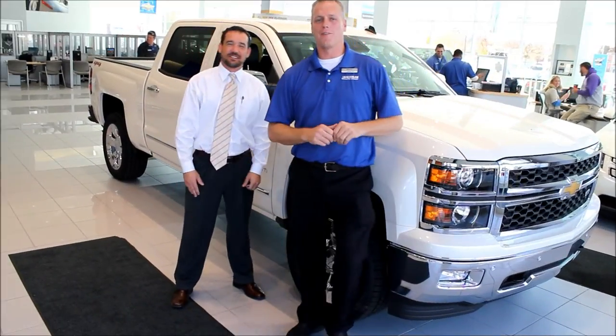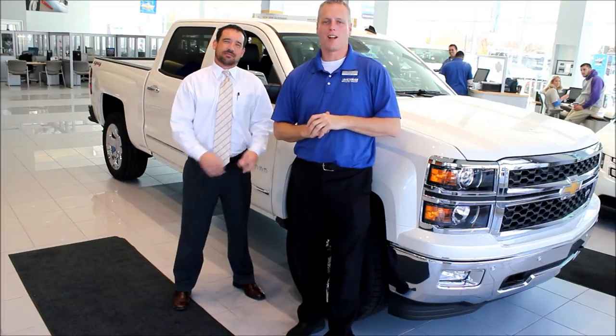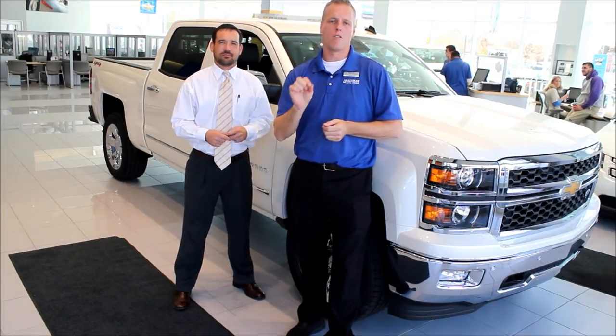Hi, I'm Mike Davenport, and I'm standing here with Creed Fowler, and we are with Bachman Chevrolet. Behind us is a 2014 Silverado, and we want to show you just a couple things that make this the best truck to drive, own, and function.